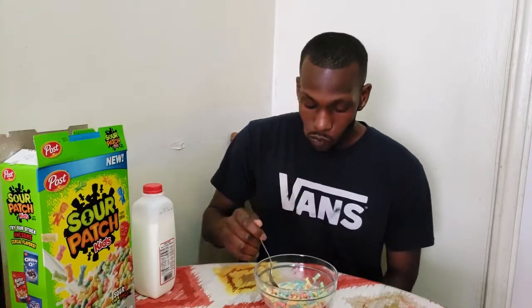I don't know if you've ever had sour cereal before, but you might like this. I only like the taste of this for a little while — I could only take it for a little bit. The box says sour then sweet, but it's actually sweet and then sour and then sweet again.